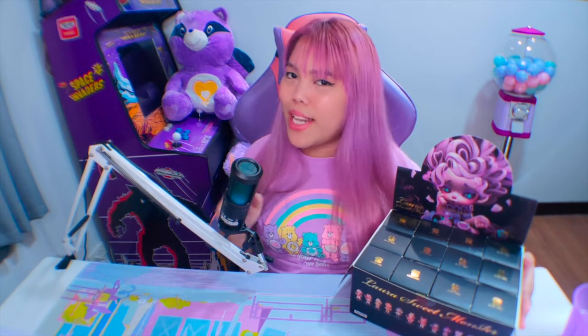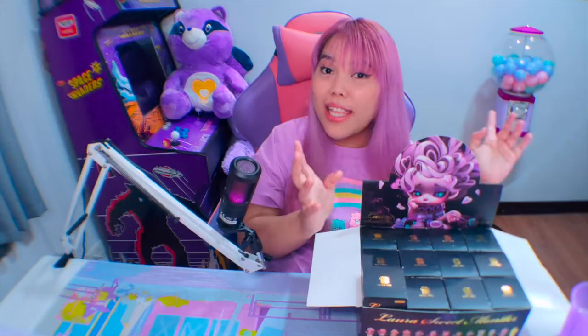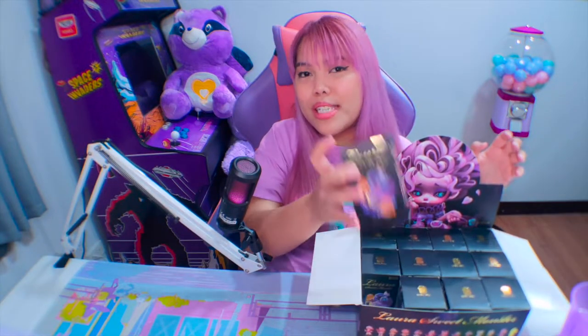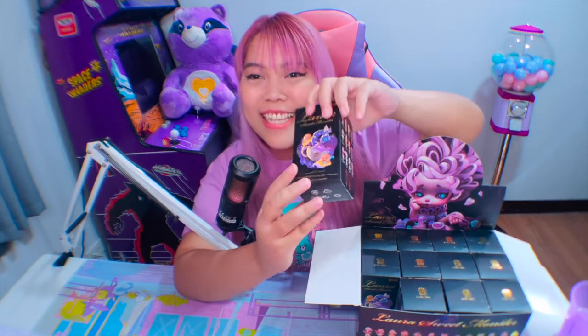Thankfully, binigyan ako ng Kika Goods, at hindi to kasalanan ng Kika Goods — kasi nga, hindi naman sila yung nag-produce o nag-isip ng ganitong klaseng style ng blind boxes. Anyway, let's start unboxing. So yun nga, hindi natin makukuha yung buong set. There are 24, 25, 26 — 26 designs total. Ayoko nang manghula, buksan na lang natin.